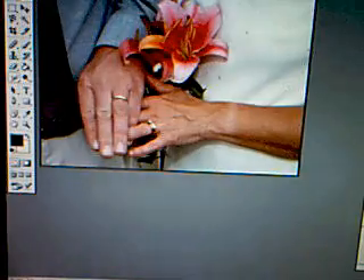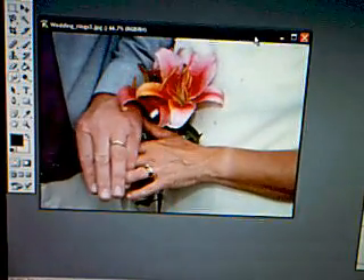Okay, first you're going to go to Open. Just open this. I already have a picture of, like, a hand with a wedding ring. And we're going to zoom in.